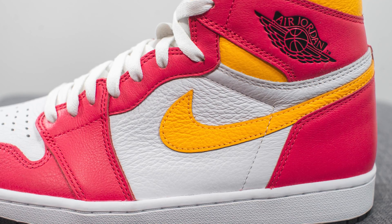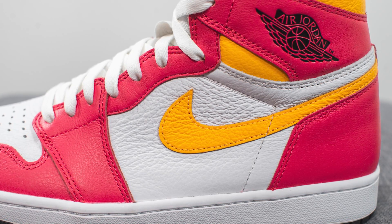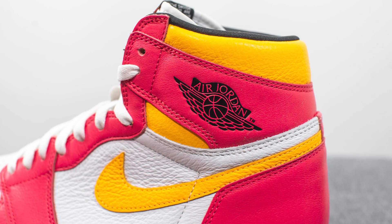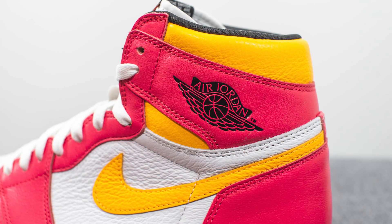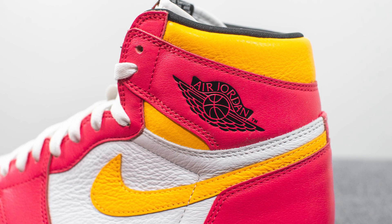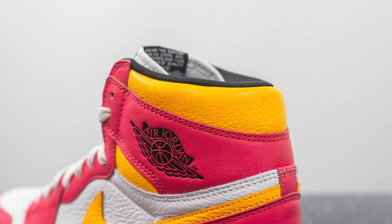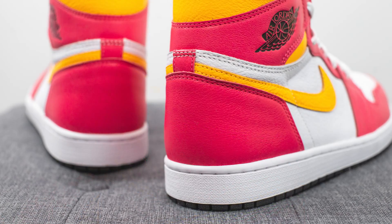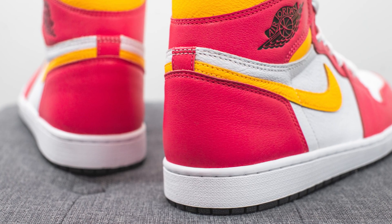Stitched on top of this, the swoosh is done in this laser orange color. Moving upwards, the side panels of the shoe are again covered in that light fusion red colored leather. And then stamped on the lateral side only, we have the Air Jordan Wings logo debossed in a black colored shiny finish. Surrounding the top portion of the ankle collar area, we have more of that tumbled laser orange colored leather, and another hit of that light fusion red leather covering the back heel.